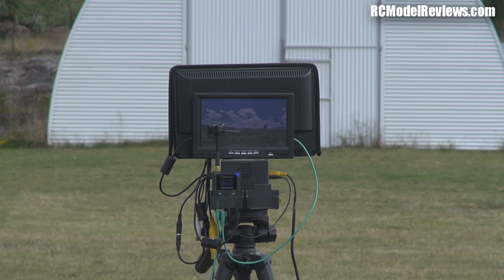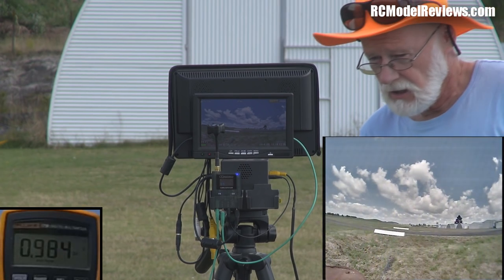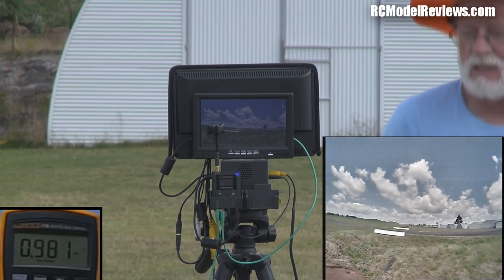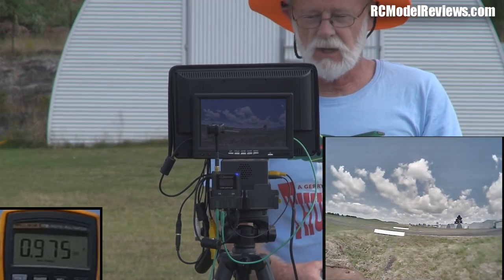Excuse the outdoor audio. I'm going to start the test now. We've got the Triumph antenna on both ends. Right now the image is pretty good — it's not a bad picture actually — and we've got an RSSI of 0.98, which is pretty damn good. That's a nice strong signal and it's pretty clear.